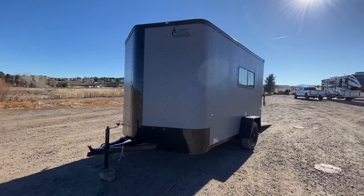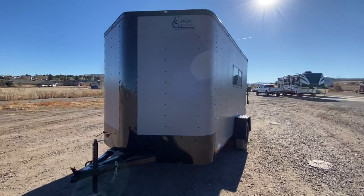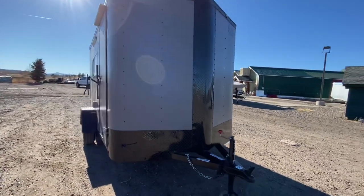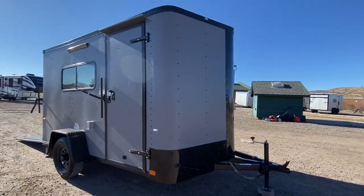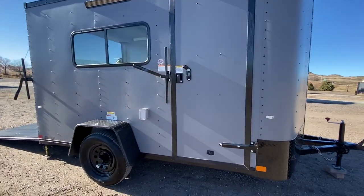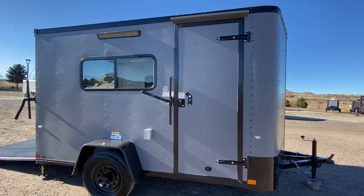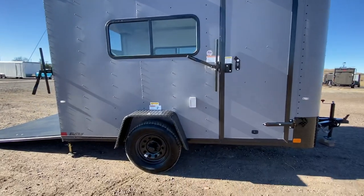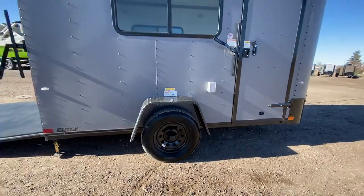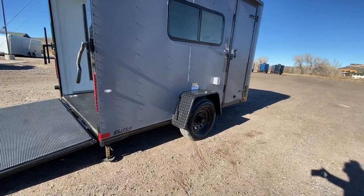On this side you can see the V-nose guard and the black diamond plate along the bottom for rock protection. The side door has the RV lock and cam bar, and you've also got a gutter over that side door. There's an exterior GFI outlet — that little box right there — and a party light off the side, so great LED exterior lighting. The 3500-pound spring axle comes with the black mod wheels, which goes really nice with your blackout package.